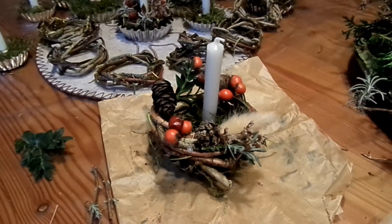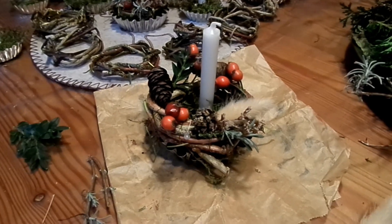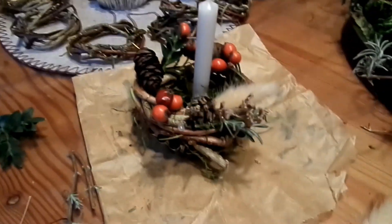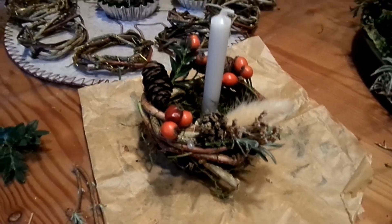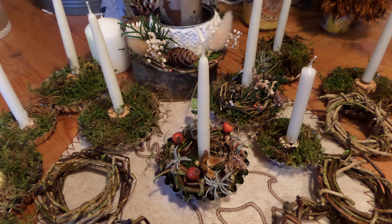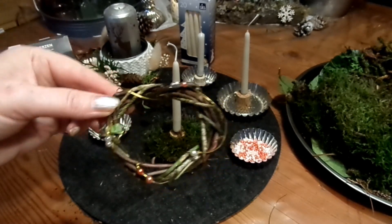Falls du dich fragst, was ich da untergelegt habe: das ist Backpapier. Ich liebe das sehr — der haftet nichts an, ich kann es immer wieder verwenden, und ich schütze die Oberfläche, an der ich gerade arbeite.